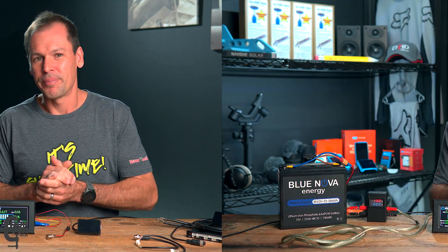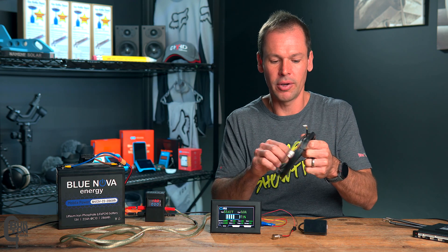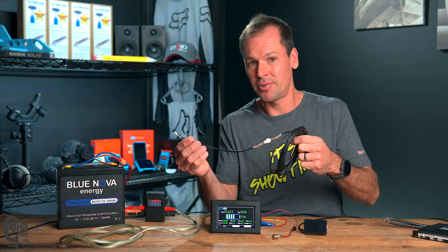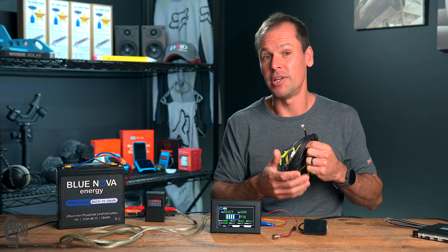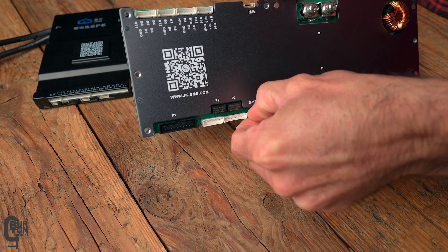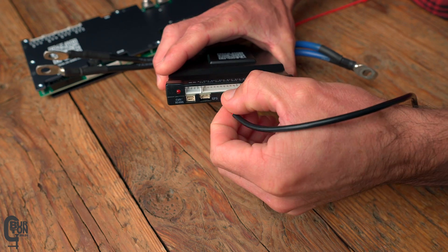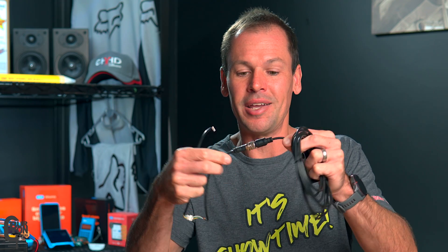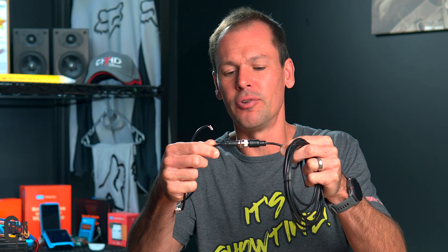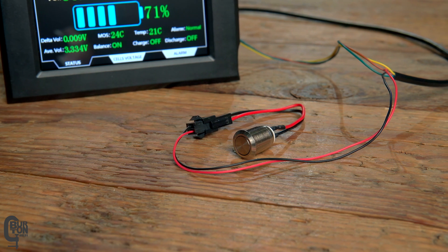Let's look at some of the hardware. The interface cable that came with this screen is very similar — it was three and a half meters long. One end plugs into the BMS, and the other end plugs into the screen. On one end is a small plug that plugs into the BMS — on the inverter BMS it plugs in here, and on the other style of BMS it plugs in here. About half a meter up from that small white plug is a six-pin panel-mount GX20-style connector that you can mount onto your battery box.